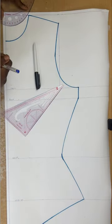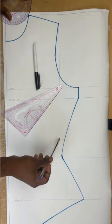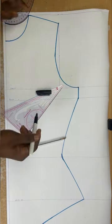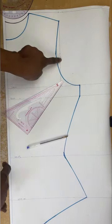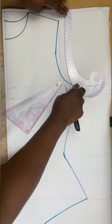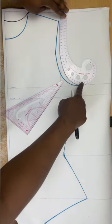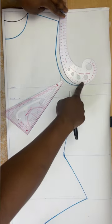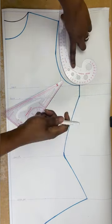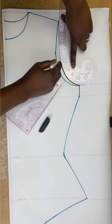For the back neckline, it's 1 and a half inches deep, so I'll use a different marker to connect that. For the back armhole, I'll connect from the top of the shoulder to the midpoint without going in, and then go straight to the bust line. I'll get a curve, it's just not as deep as the front curve.